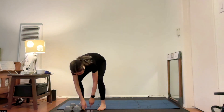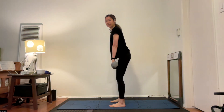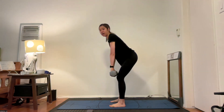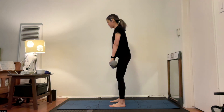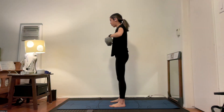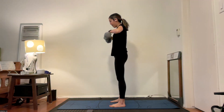Lower body starting with deadlift — grab those weights and meet with feet hip width distance apart, palms facing in. Lower those weights about halfway down your shin, nice straight back, then slowly come back up using your hips rather than your knees. At the top, option for an upright row. The upright row is completely optional — I will be giving options to layer in arms with all of our lower body work, but we have a separate arm set after this.